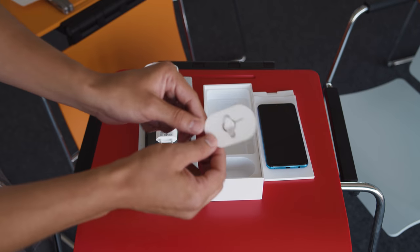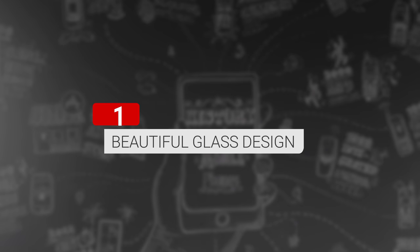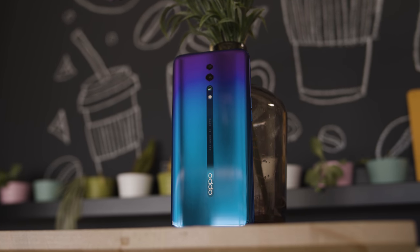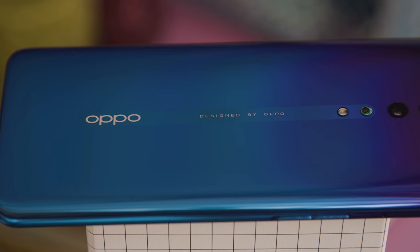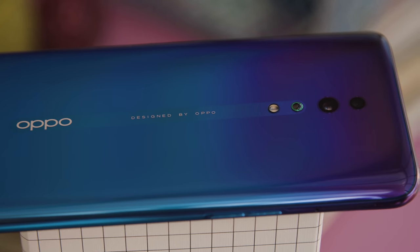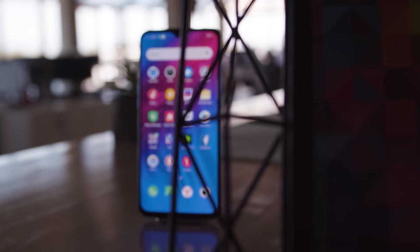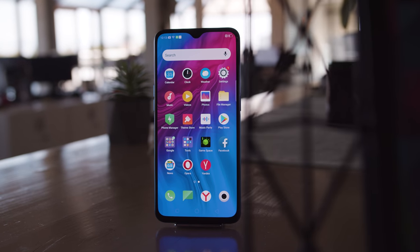And a SIM ejector tool. So now that we have the Reno Z in our hands, let's go over its key features. The Reno Z is a good-looking phone. It's made from glass on the front and back, but with a plastic frame. Ours is the Aurora Purple model, and its gradient metallic finish is quite nice with green accents here and there. On the front is a 6.4-inch AMOLED display with 1080p resolution, protected by Gorilla Glass 5, and it looks good. There's even HDR10 support.